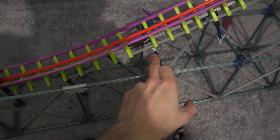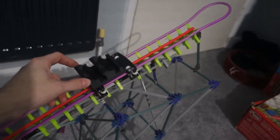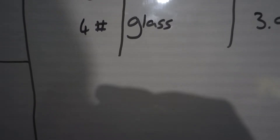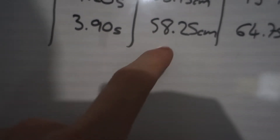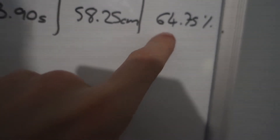I basically used a tape measure and measured all the way up touching the points so it was completely in line with the test track. The height the car got to I measured and marked with a little connector, then got averages from testing three times each. In fourth place, glass got an average of 3.9 seconds on the rollback test and 58.25 centimeters — with a 90 centimeter maximum that gives it about 64.75% efficiency. So if you had a 100 centimeter drop, your next hill could only be about 65 centimeters.